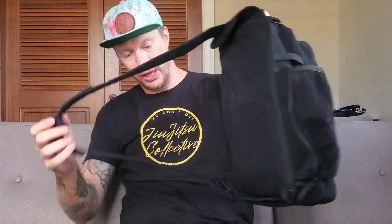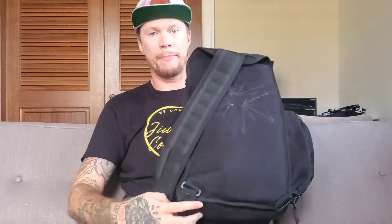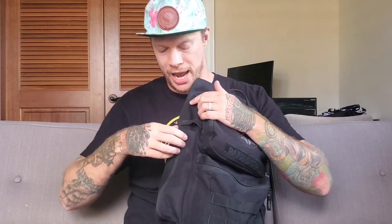The perfect no-gi jiu-jitsu bag — that's the sling bag. I'm going to go through and show you what I have in here. You can adjust the strap to either side depending on which shoulder you carry it on. Starting with the water bottle — this is cool, it zips up so if you want it out of the way it's not just hanging.